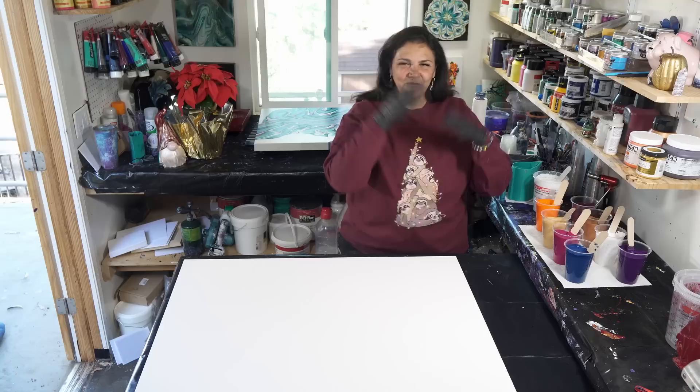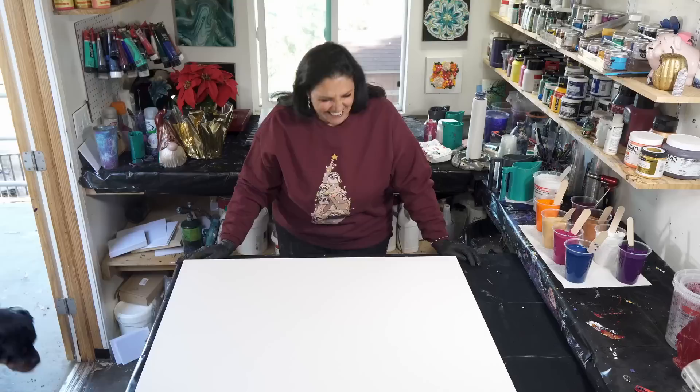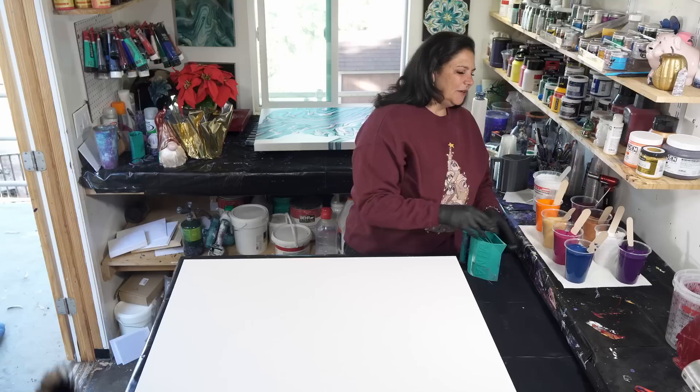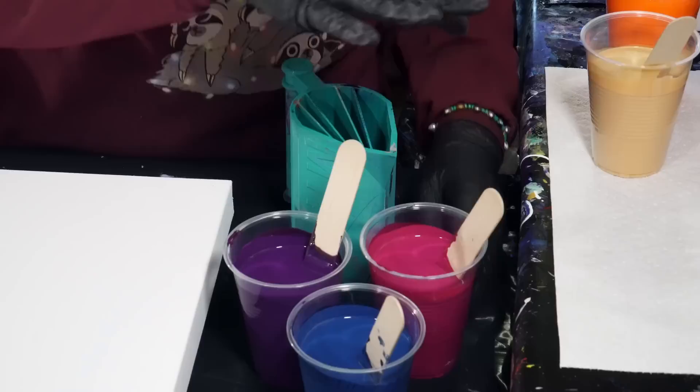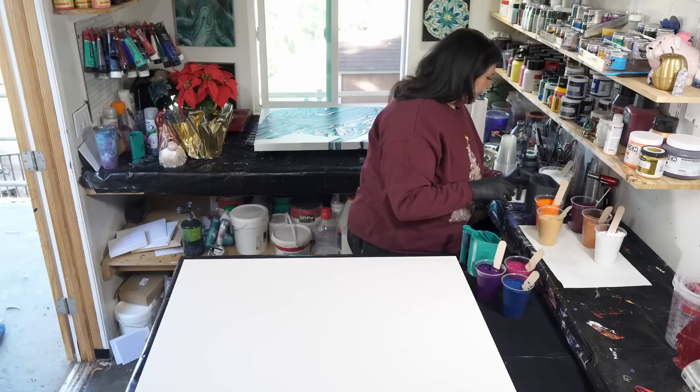Those are the colors. The game plan is to layer one cup with the Prussian blue, violets, white, and gold over here, and then the other cup is going to be the Permanent Maroon, orange, bronze, and white. It should be really, really cool.